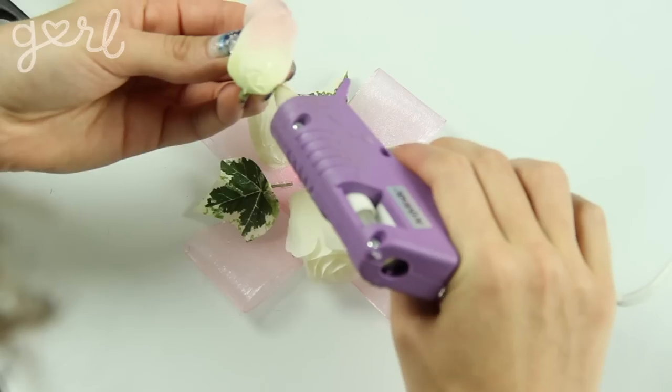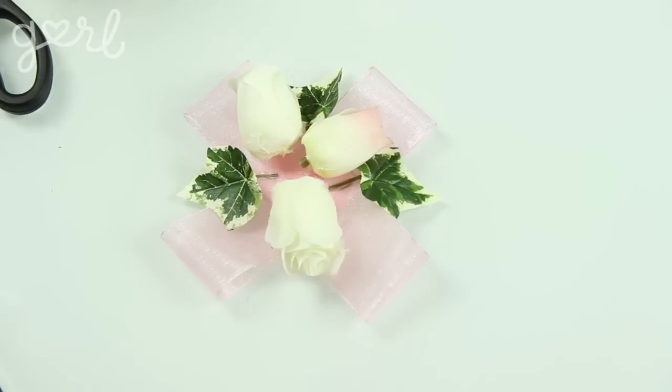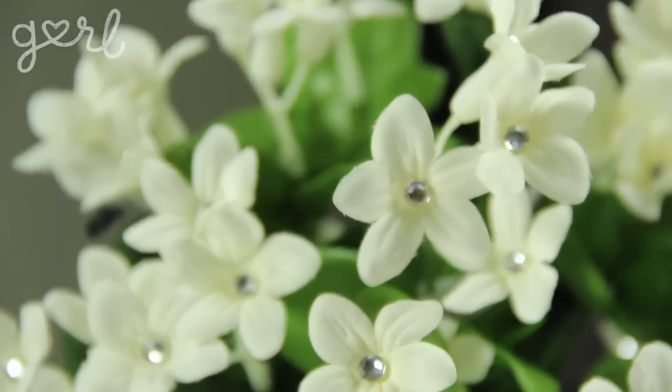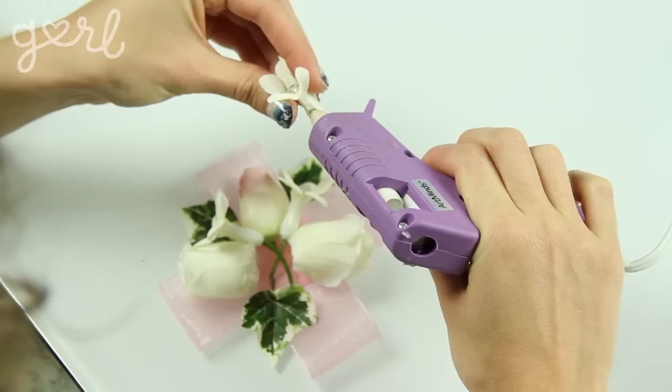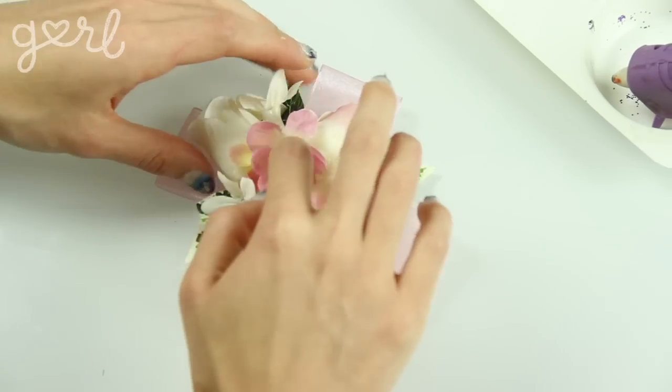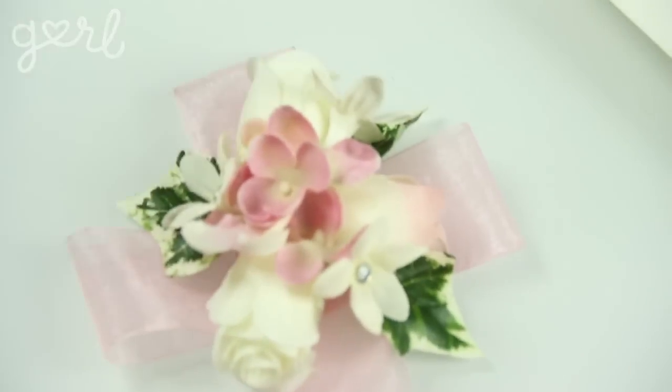Step three: time to begin adding in your flowers. Since the mini roses take up the most space, add those first — simply glue the rose directly to the ribbon. After your roses are in place, add your next biggest flower; mine are mini hibiscus-looking flowers with cute rhinestones in the middle. You can add your own style by gluing loose rhinestones to the center of flowers. Finally, fill in all the loose gaps with small pink orchids, gluing each one on top of the ribbon, leaves, or other flowers.